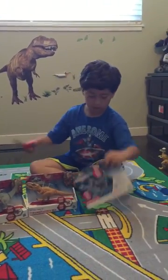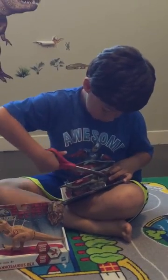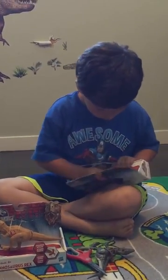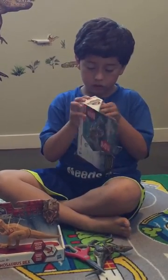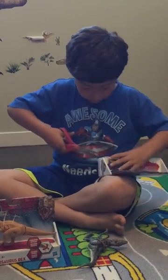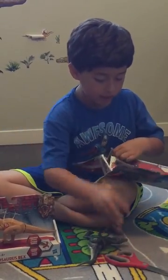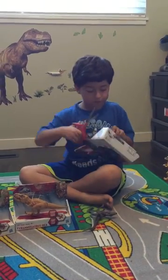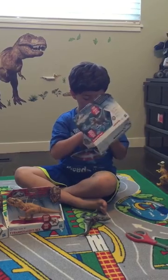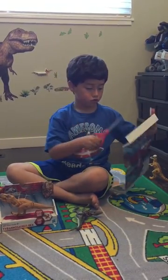Now we're going to take a look at the Master Raptor. This is hard. I think the Velocity is hard. Let's get this thing out. I'm going to have to get this thing out.